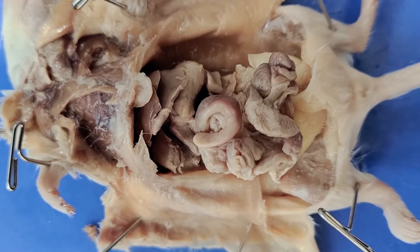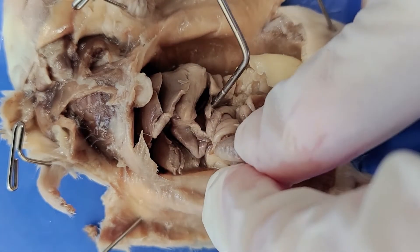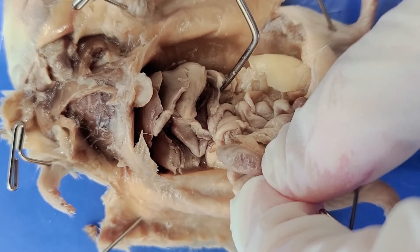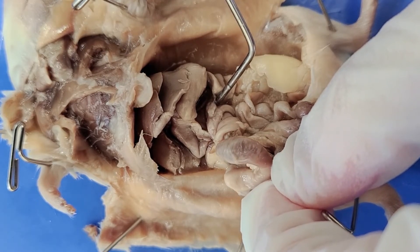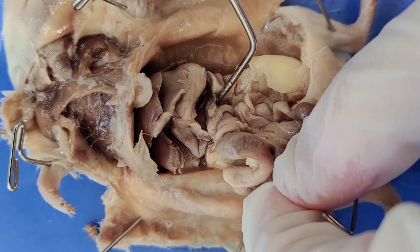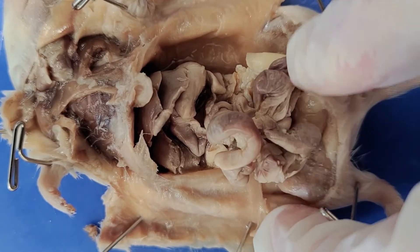Next to the stomach is this structure here, which is small and kind of hard to see — this is the pancreas. The pancreas has two main functions: to produce digestive enzymes, and to produce hormones. It produces digestive enzymes that break down food and neutralize the acidic pH from the stomach, releasing these enzymes into the small intestine. It also produces hormones like insulin and releases it into the blood.